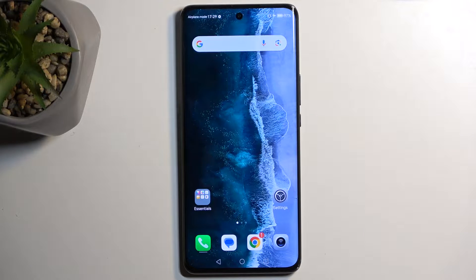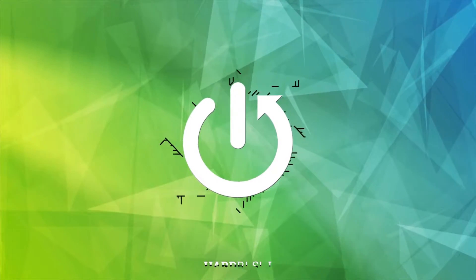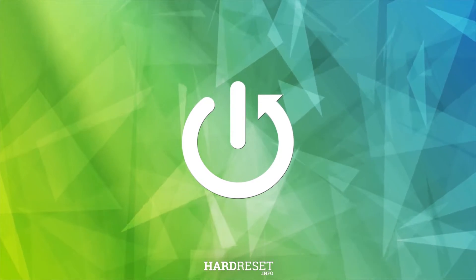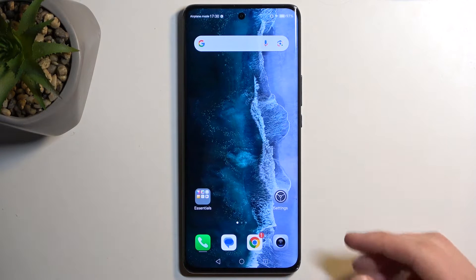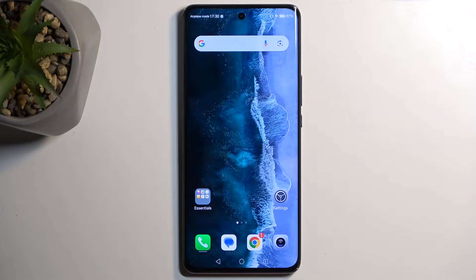Welcome. In front of me is an Honor Magic 6 Lite and today I will show you how we can capture a screenshot on this phone. To get started, you want to open up content that you wish to capture. I'll be using the home screen as an example, so it's already open and visible on my screen.